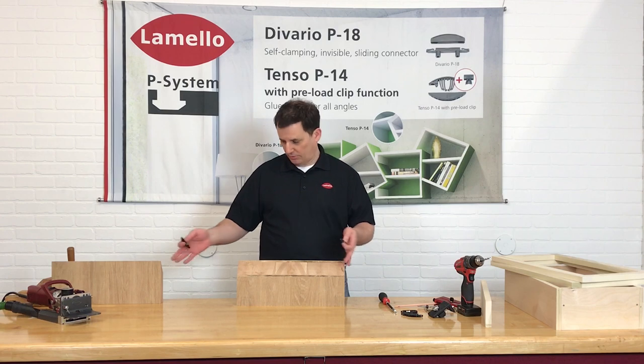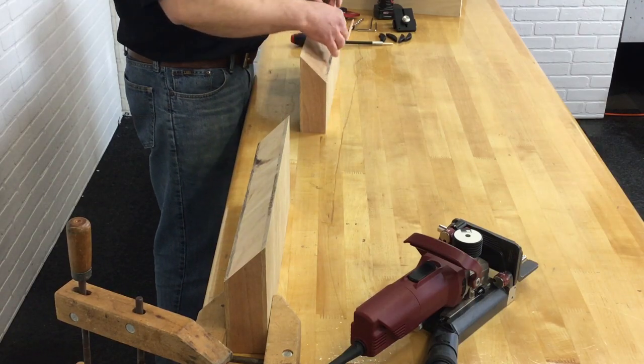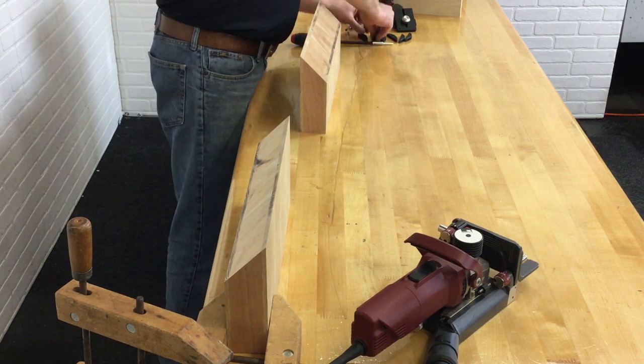I just pulled this scrap out of stock and made up a couple of miters. If you had a deeper countertop, I would alternate connectors maybe every eight or ten inches or so, doing high-low, high-low, high, and have a web pattern of five across the width of it.